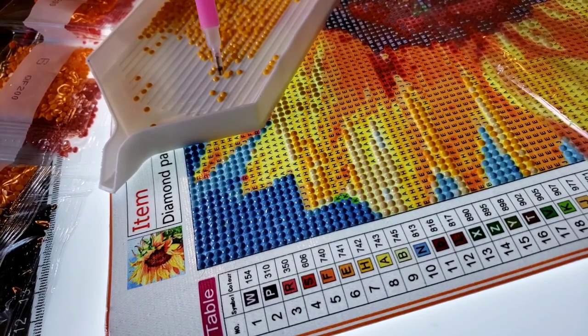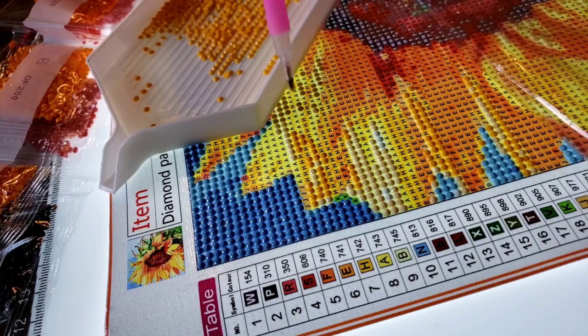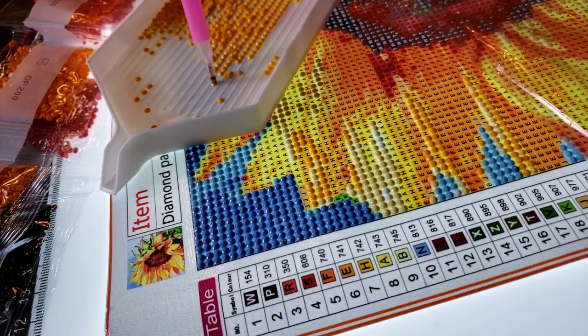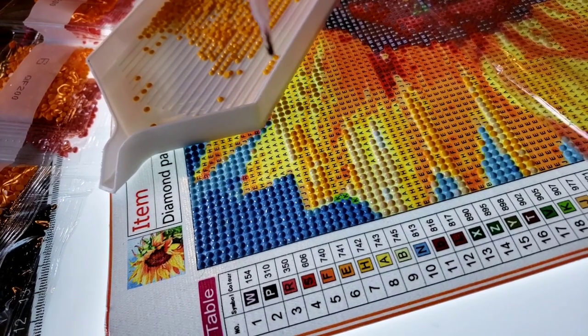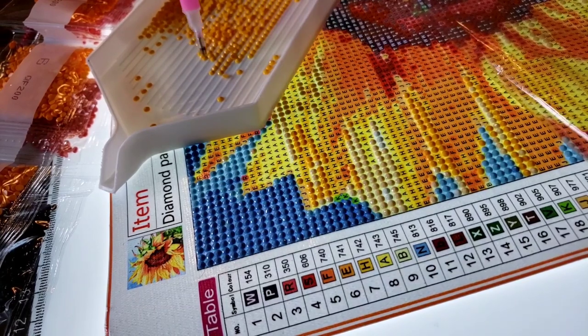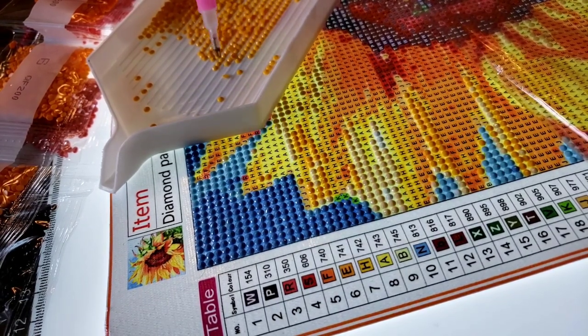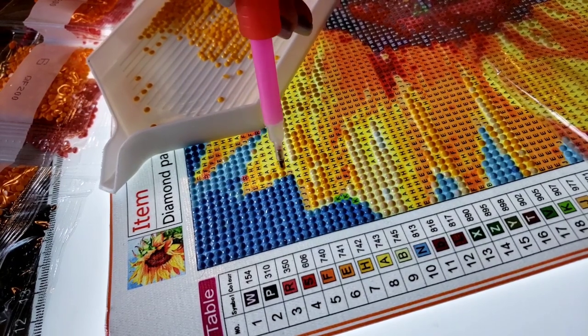We're on to the yellows now. These are much prettier and I'm liking the drills more — I was disparaging of them before, but once you get into the pretty colors everything's all better. We're going along fine so far. I have high hopes for finishing this on time to post it.